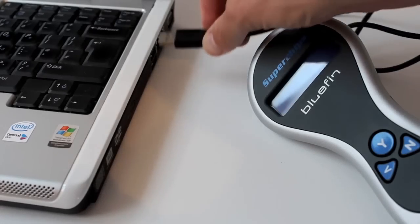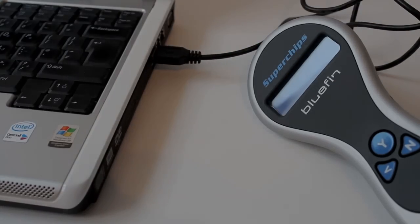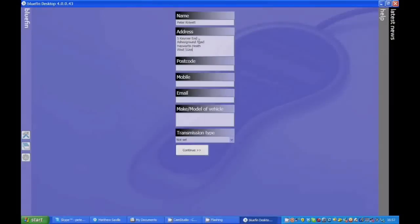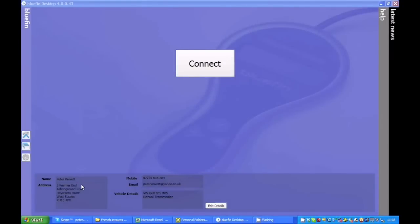Then connect your Bluefin to your PC using the USB cable supplied. Open the Bluefin desktop software and fill in your contact and vehicle information details. Then click on the connect button. This will register your Bluefin and upload your vehicle's original ECU data.